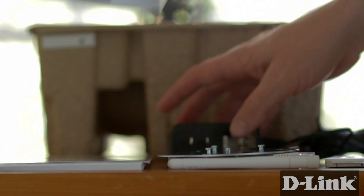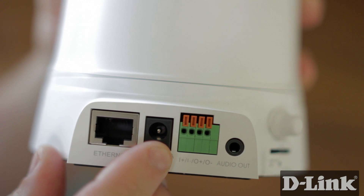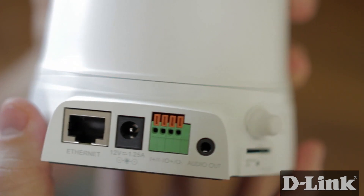Now grab your camera and let's take a closer look. You have an Ethernet port in case you go wired, a power connector, a digital in and out connection, and an audio out port.